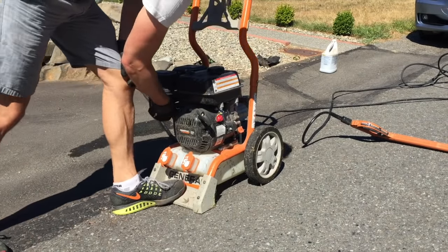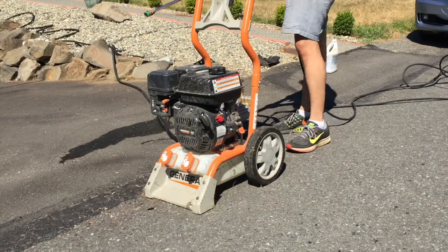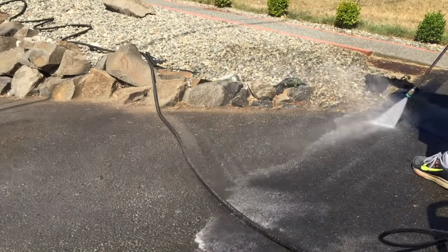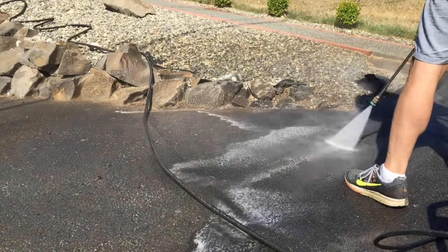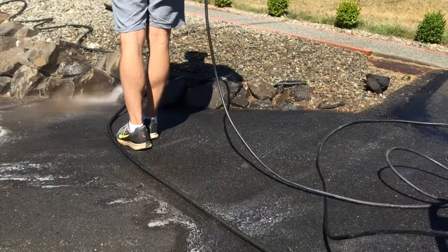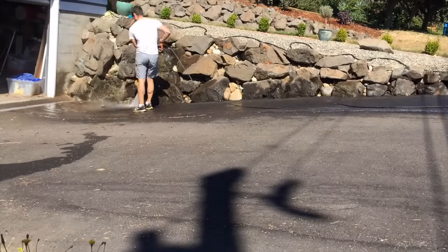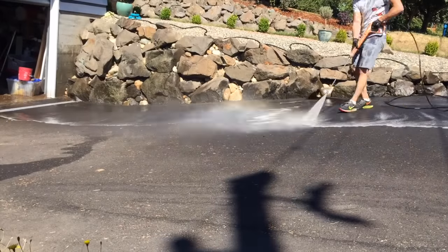After spraying the driveway with the degreaser, I proceeded to grabbing my pressure washer to spray down the entire driveway. This will remove all the random dirt particles, rocks, sediment, and of course grease. Now if you are a homeowner and you do not have a pressure washer, please go get one. This thing is amazing. I use it all the time and it's cheap to rent.